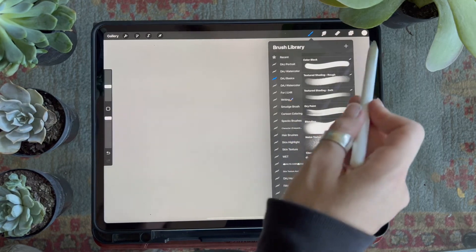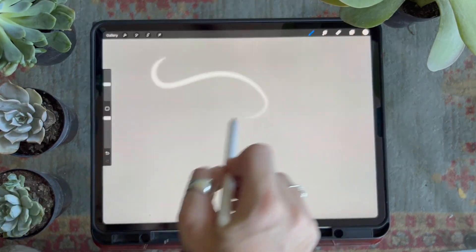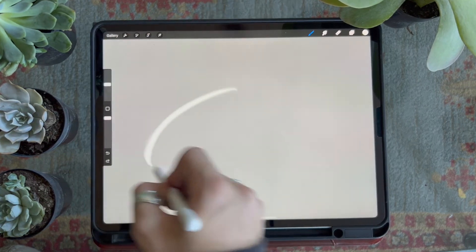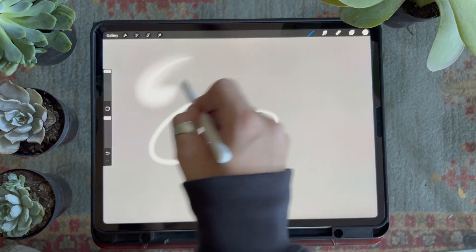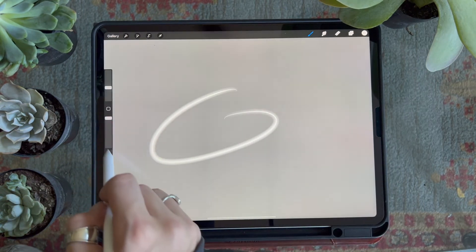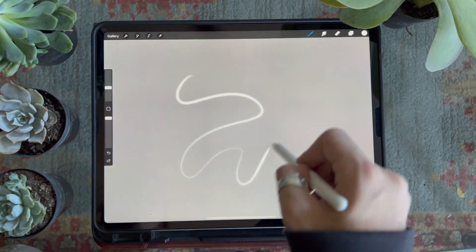The last brush in the pack is the light brush. This brush has a glowing look that, when used on top of a dark background, gives the appearance that it is literally made of light. It's pressure sensitive — the lighter you press, the smaller the halo around the line will be.